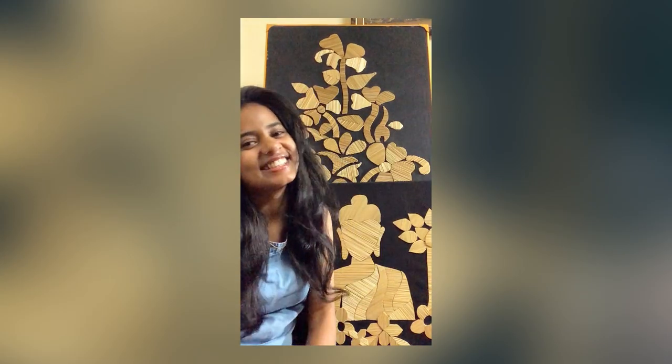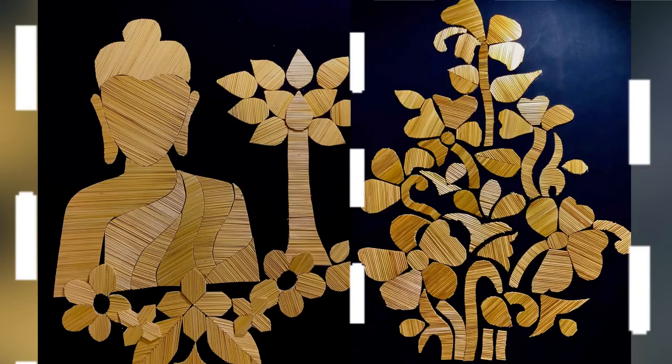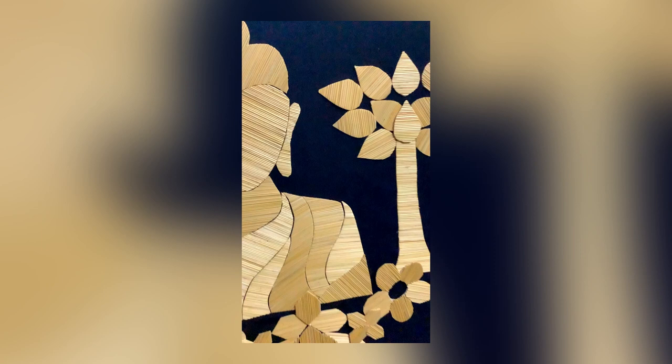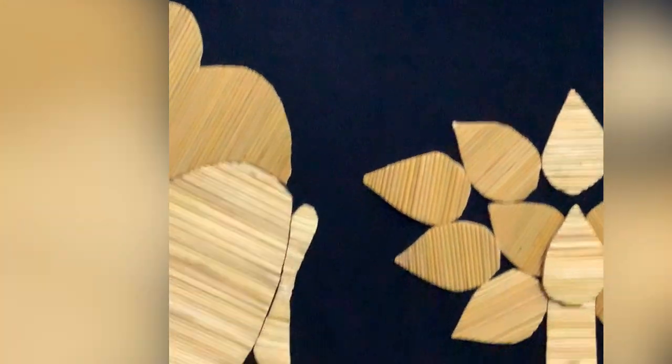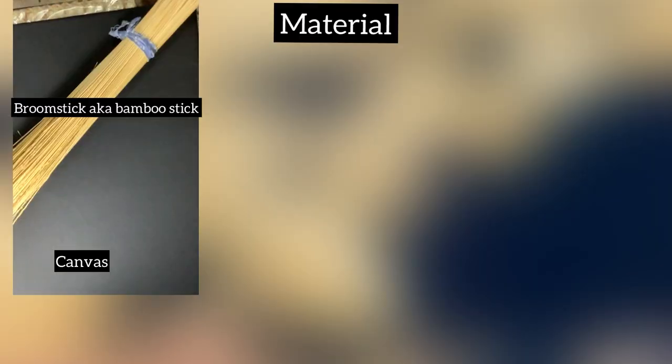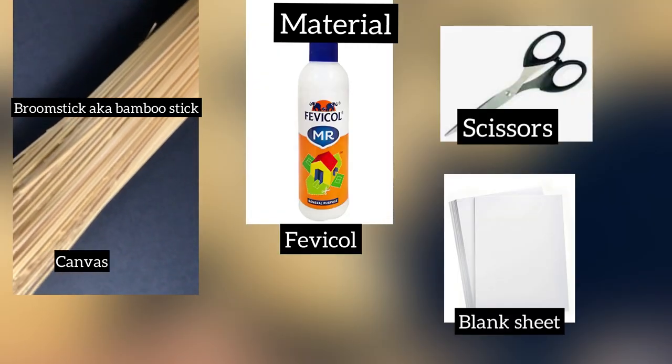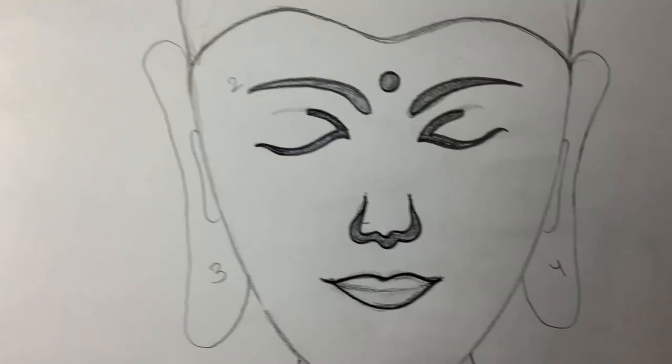Hello people, I'm Shivangi and welcome back to my channel. Today's video is going to be a very different and interesting one because I'm going to use broomstick as a material, aka bamboo sticks. So without wasting any time, let's get into the video. For the materials I'm going to use: bamboo sticks, canvas, fabric, scissors, and blank sheets.